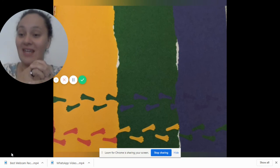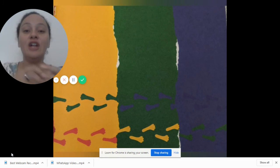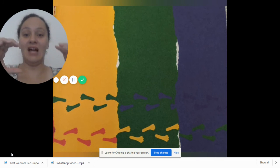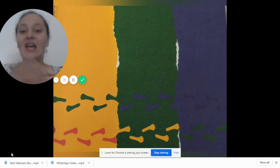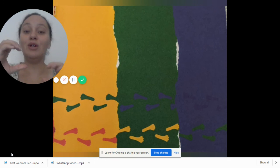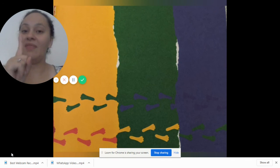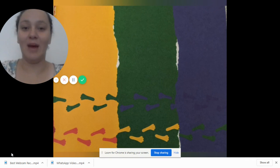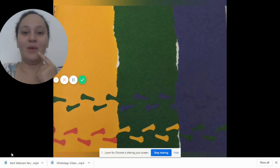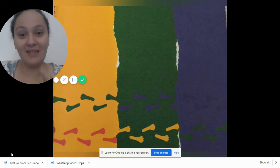Did you know that when you put two colors together you can get another color, like the mice did? They mixed red and yellow and it made orange, and they mixed red and blue together and it made purple, and they mixed blue and yellow together and it made green. But they left a part white — good job! They left it white because they were scared of the cat. Why do you think they were scared of the cat? Maybe that's a great answer!